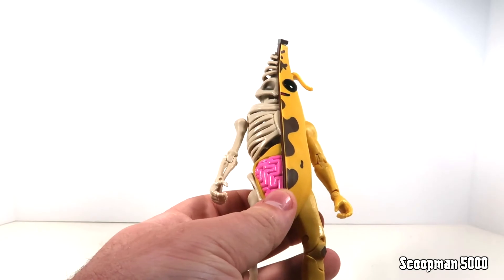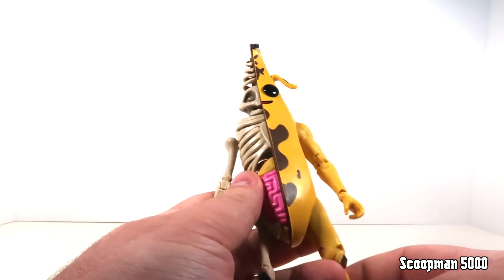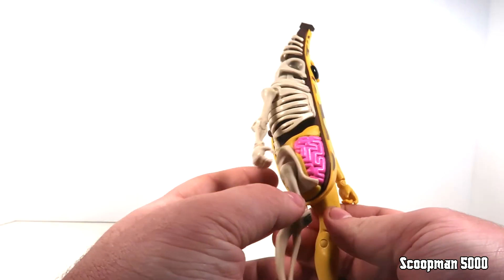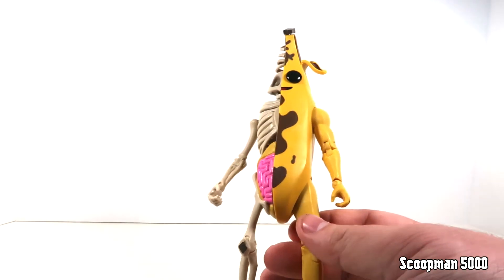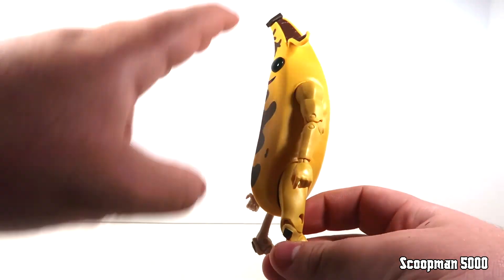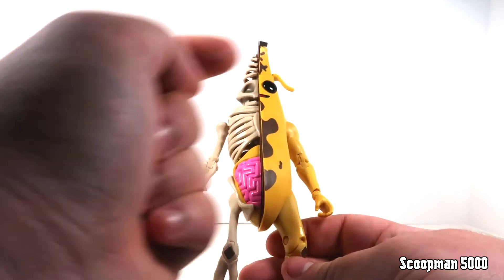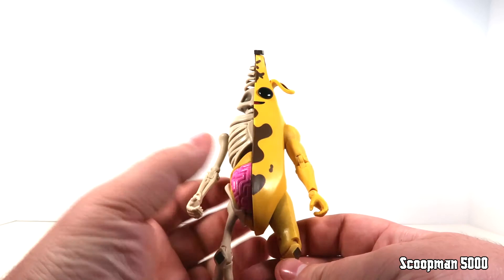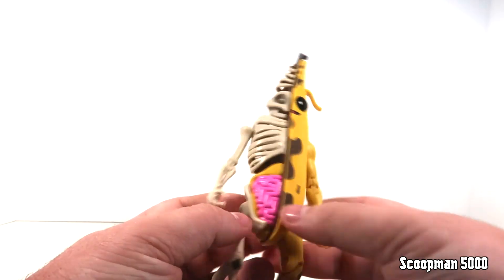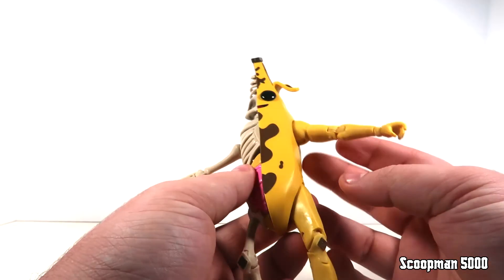For his articulation, it's really just the limbs you're looking at — this whole middle piece is one solid piece of the banana, and I can't blame them for that. How do you break up a torso and a head on this figure when the whole body and head is just the banana piece? You could put one big cut somewhere around the head, but there's no way of getting around that seam line. So what you get is a solid piece in the middle with movable arms.